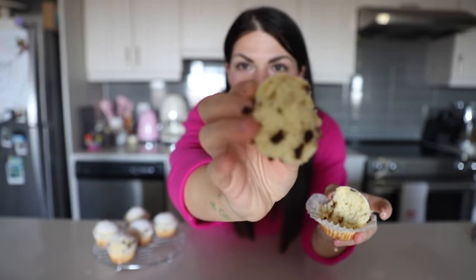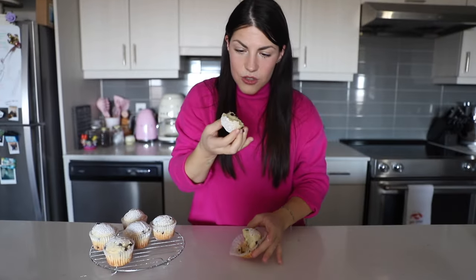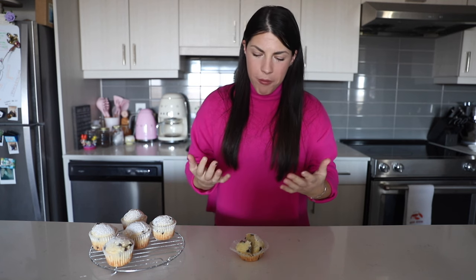So good! My favorite part of a muffin is always the top part — what part do you prefer? I love the top, that's what I go for first. But look at that melted chocolate right there — it's so soft. I'm just going to eat it. Mm-hmm. So good. Wow.